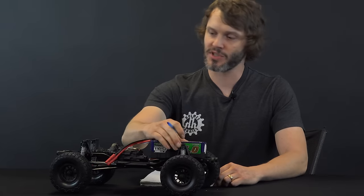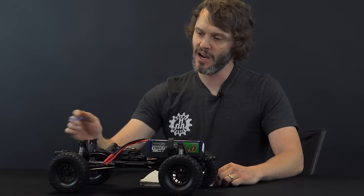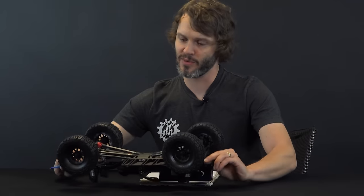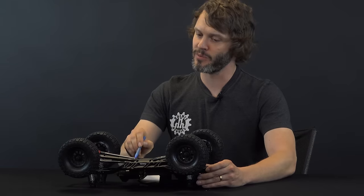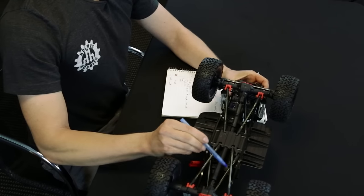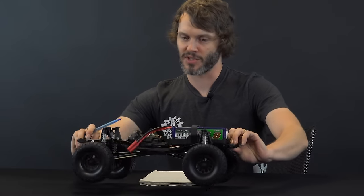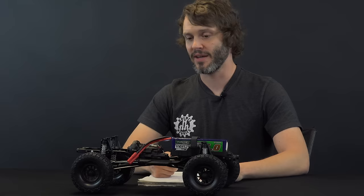They made the shock hoops thicker and more reinforced than the previous design. It wasn't too much of a problem with the old ones other than them getting loose over time since it threads into plastic, but they beefed them up and also made the threading engagement much better. That covers both issues the old shock hoops had. The threaded links are now four millimeter threaded studs inside larger, beefier aluminum links — much more solid. If you fall off an eight-foot cliff, they're far less likely to pop a rod end out or break a link.